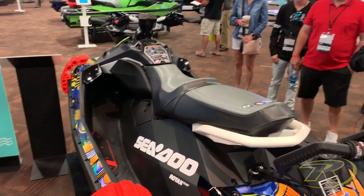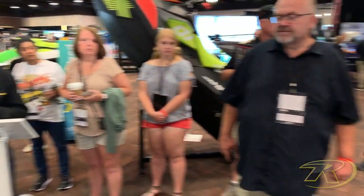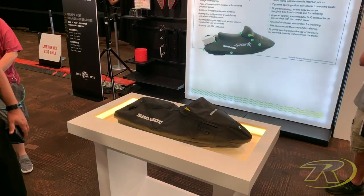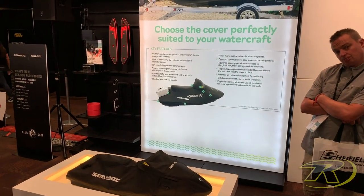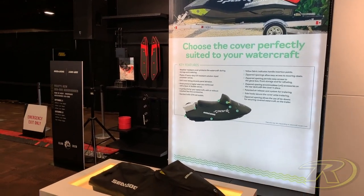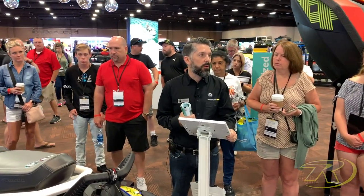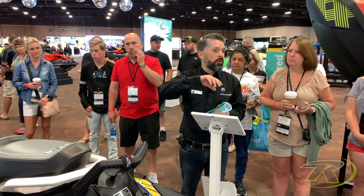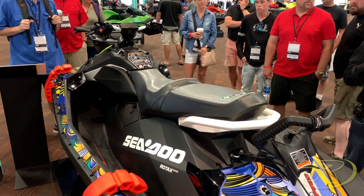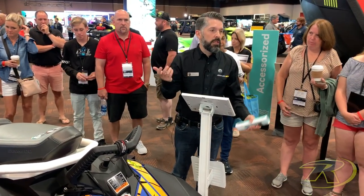Before we go forward, I just want to reiterate the covers — we launched that back in 2018 with the convenience of having access to handlebars or fuel cap if you want to refuel the vehicle on the trailer, and also access to the Link accessories. That cover was also updated to fit the Spark. We now have a SKU for the Spark with Link accessories at the rear, with an opening at the rear to access the accessories, allowing you to trailer your vehicle with the Link accessories on without needing to remove them.